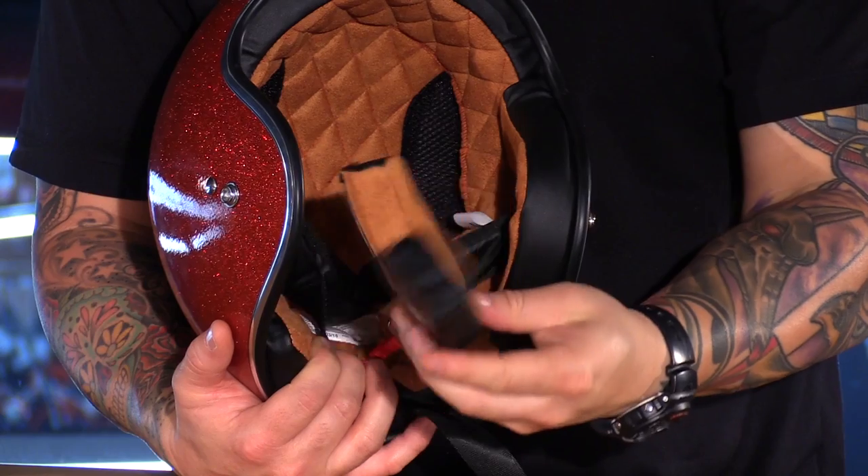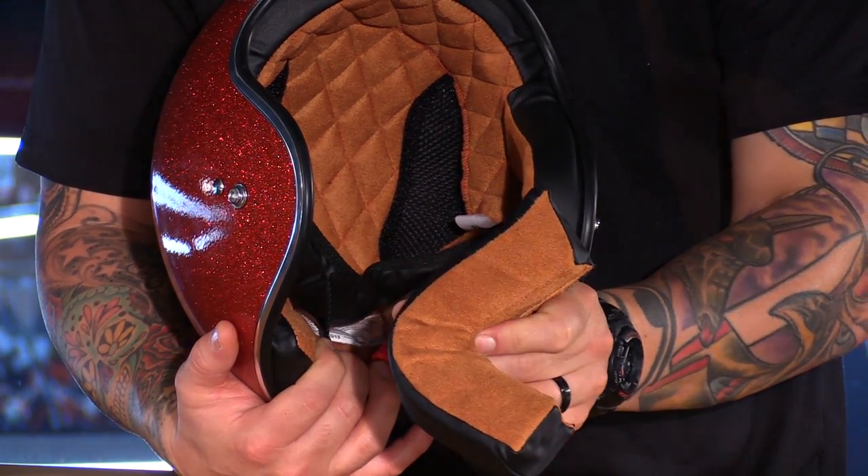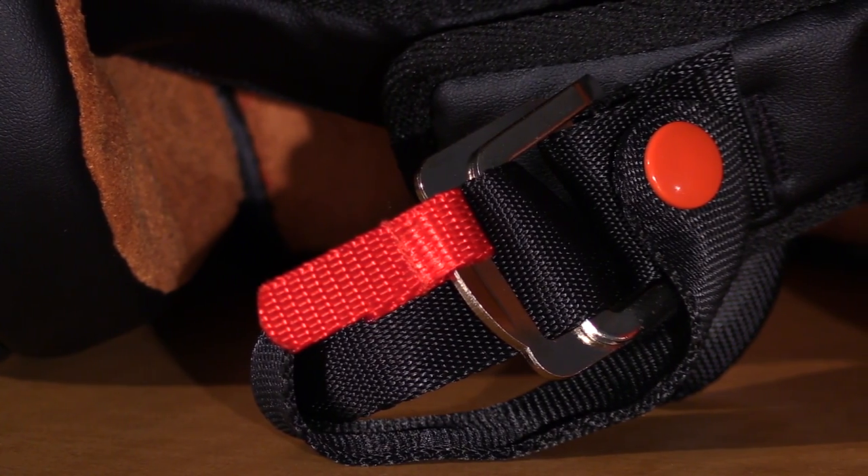The liner is not removable. However, the cheek pads are, so if you wanted to add a comm system, you can easily do so. You have a double D-ring retention strap, and you have strap covers to make it more comfortable around the neck area.